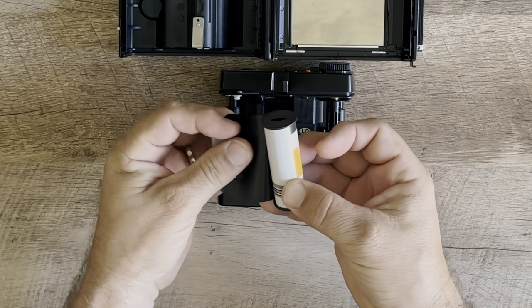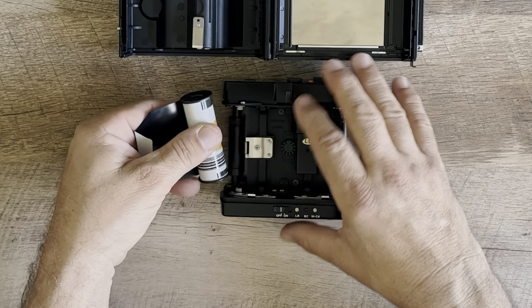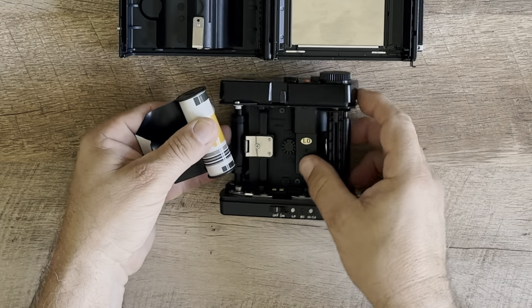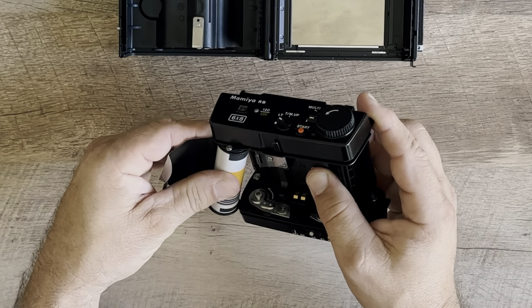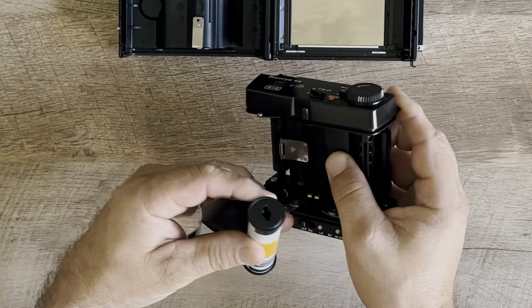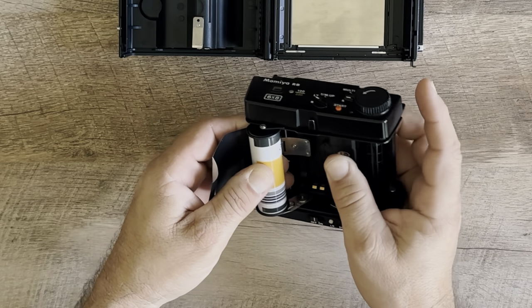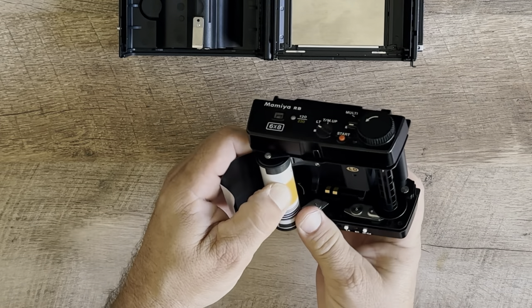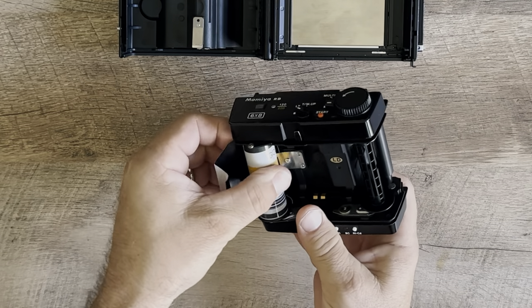Make sure your black shiny paper is facing out. There's a tab in there that you have to press — you can pull out the bottom tab just like this. You put it in there, you slide it back in, put it into place.